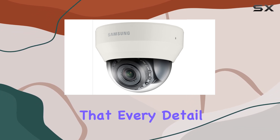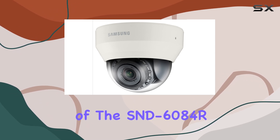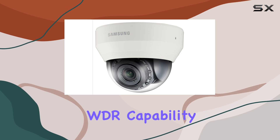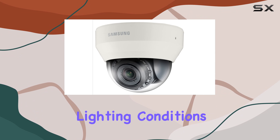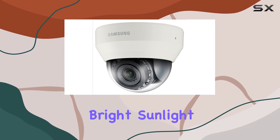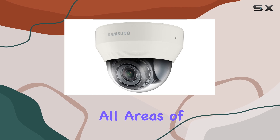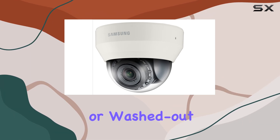One of the standout features of the SND-6084R is its wide dynamic range capability, which provides exceptional image quality in challenging lighting conditions. Whether it's bright sunlight or dimly lit environments, the WDR technology ensures that all areas of the image are properly exposed, preventing dark or washed-out sections.